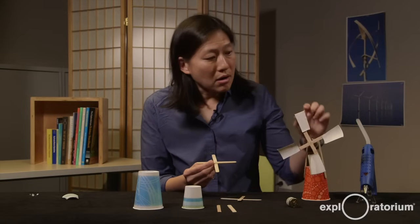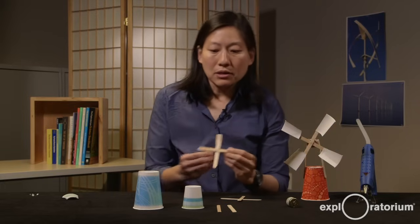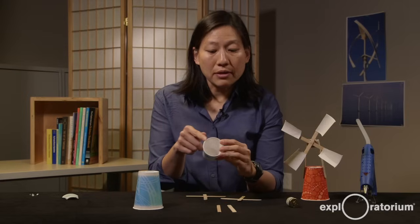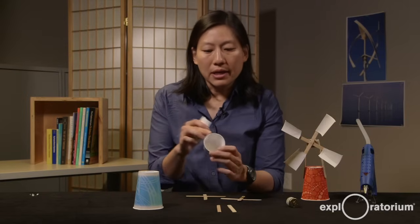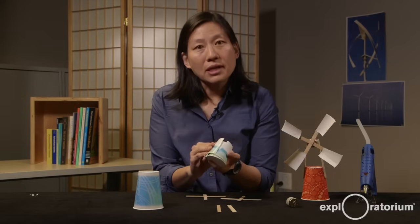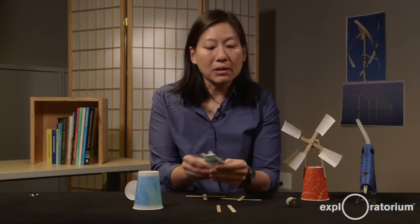The next thing you need to make are the blades that are going to serve as your fan. I like to use a three ounce cup. If you cut the three ounce cup lengthwise and then again into four pieces, you can see that these blades are just the outside of the cup where I've removed the base. Now I have four blades made out of my three ounce Dixie cup.